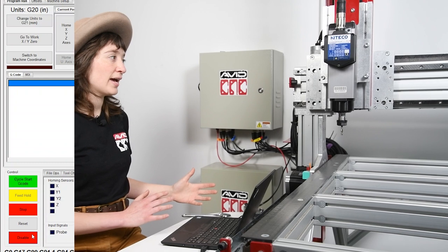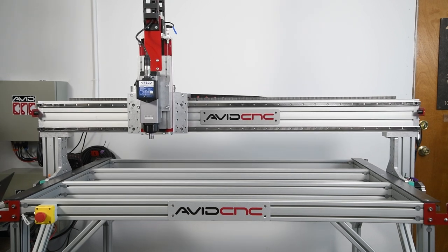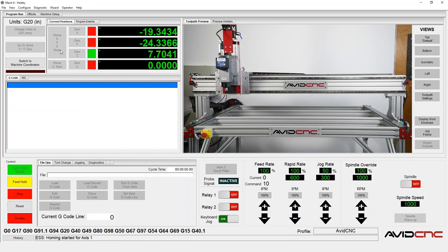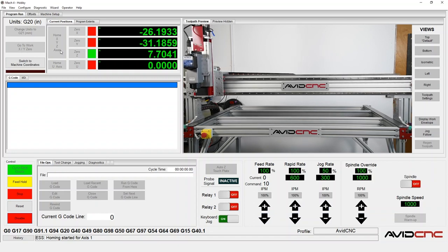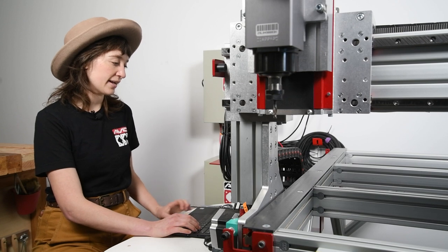Now we can go ahead and move on to homing our machine. I prefer to jog my machine closer to the front so that during the homing sequence it doesn't have to travel quite as far. Go ahead and click home X, Y, Z axis. Excellent — so our machine is home, and I'll move that back and out of the way.